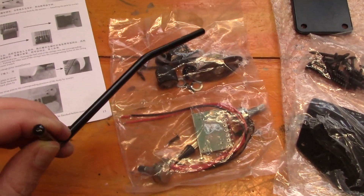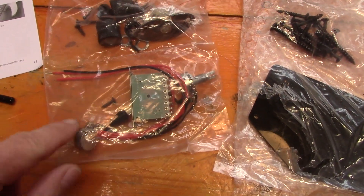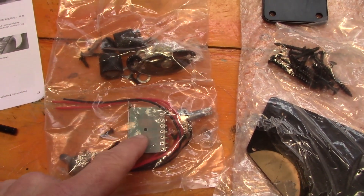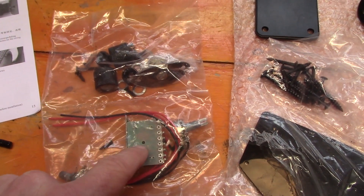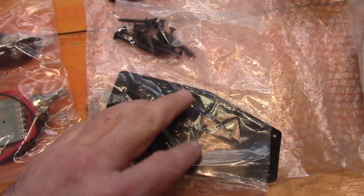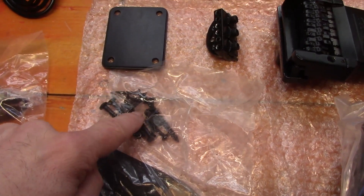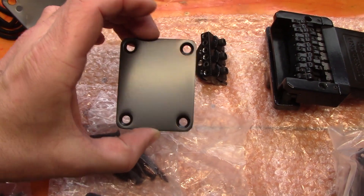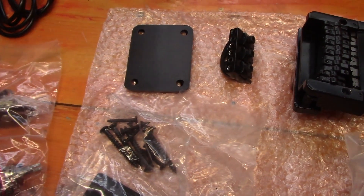Here's the hardware: we've got a vibrato arm, our output jack and controls. These are the electronics — tiny little potentiometers and a five-way blade switch. We're not going to be using any of these; we might keep the five-way switch and swap it over for something different because I'm already thinking about doing something a little bit different with the electronics. We've got our back cavity control plate, though we probably won't be using this as we'll go for a different size plate. Screws and our neck bolts, and a very nice jet black neck plate — although I don't really like neck plates, so we might just go for some recessed screws.